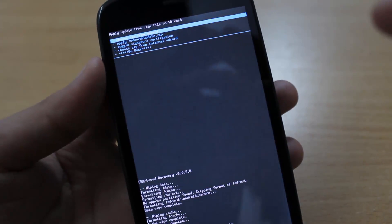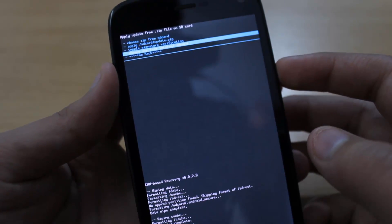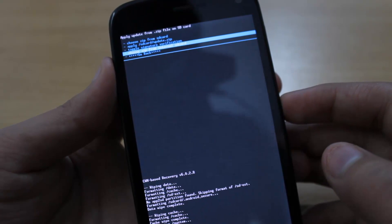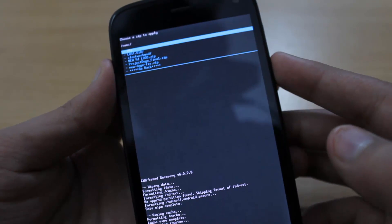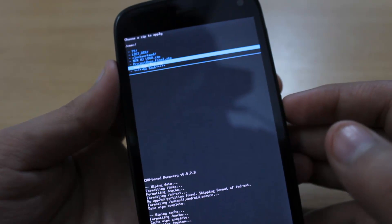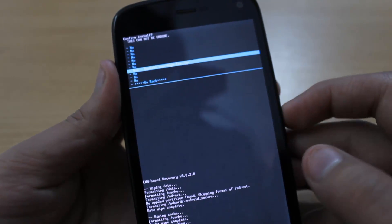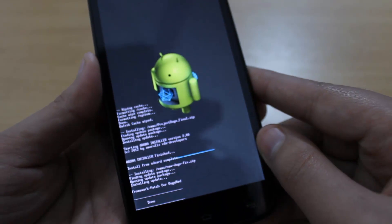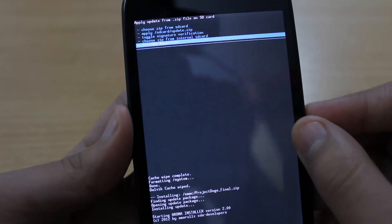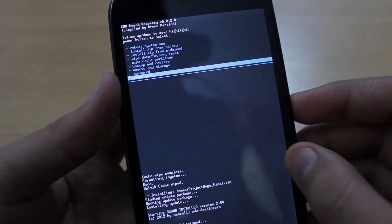Now over here, highlight 'Go back' — sorry, again highlight 'Choose zip from SD card', then internal SD card, and press the power button. Scroll down until you highlight 'new dodge fix.zip' and press the power button. Select yes to install new dodge fix.zip and press the power button. After it's done, go back, press the power button, highlight 'Power off', and press the power button.